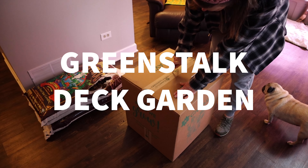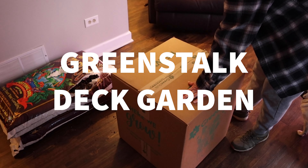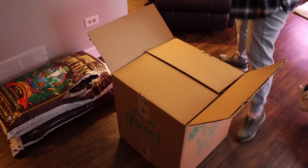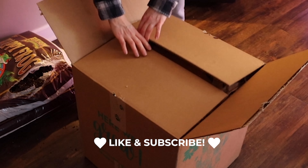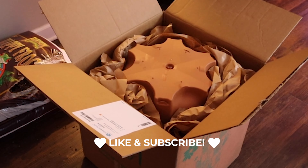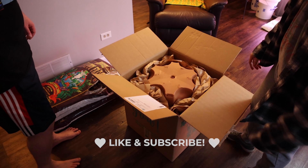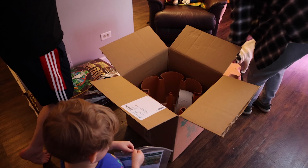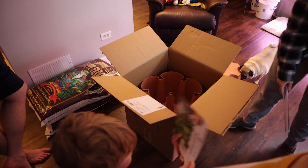Hey guys! Today we're going to show you the unboxing and assembly of our Green Stalk deck vertical garden system we got. It spins — it's awesome actually. So here we're opening it up and getting it all out, and everybody was very excited about it. This thing is really cool.